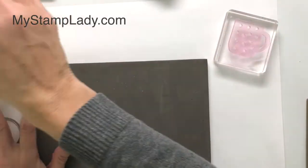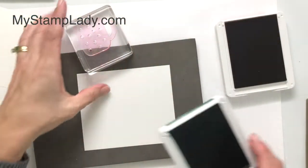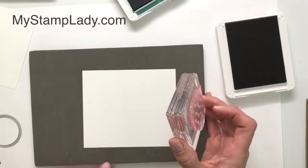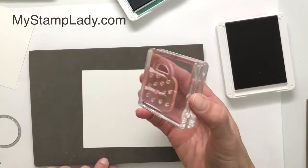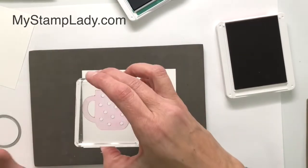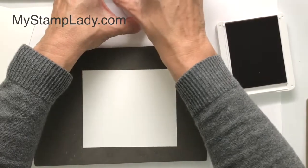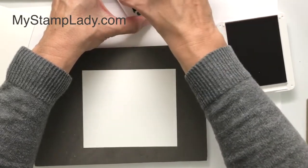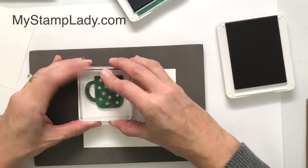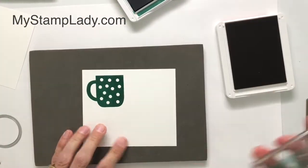Let's work on those cups. I've pulled in that stamp and pierce pad because this is the photopolymer stamp set. If you give yourself that little cushion on the back, you're going to get a better image. Since I have my cup facing this direction, that means I'm going to do my Shaded Spruce first. There's quite a bit of surface area with this image, so you want to make sure you have some nice good coverage.